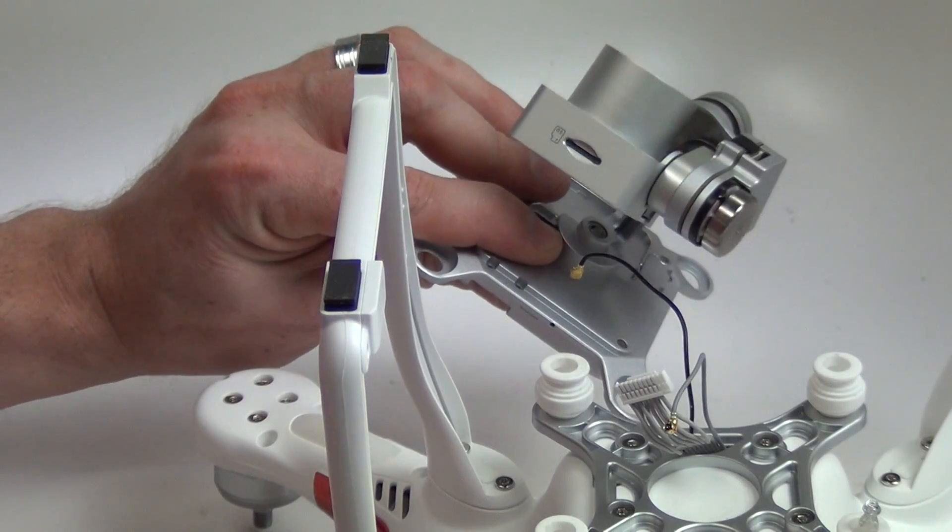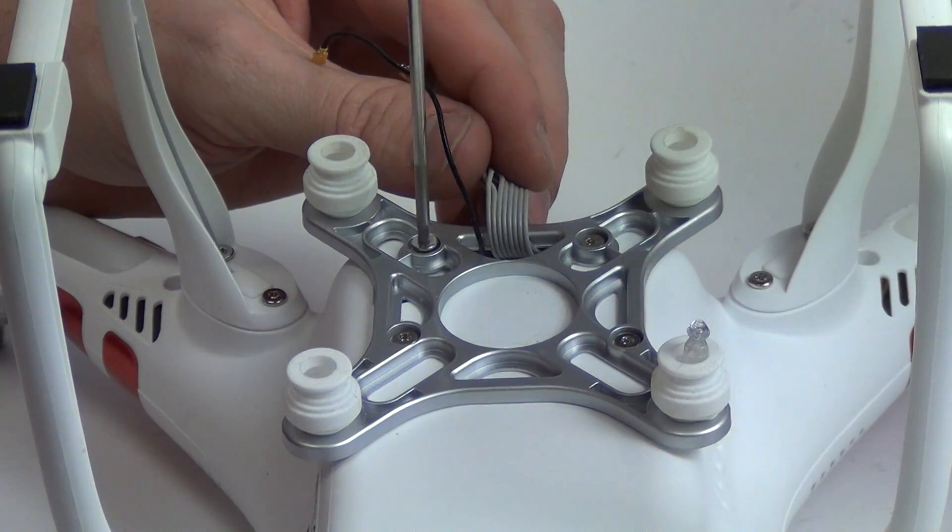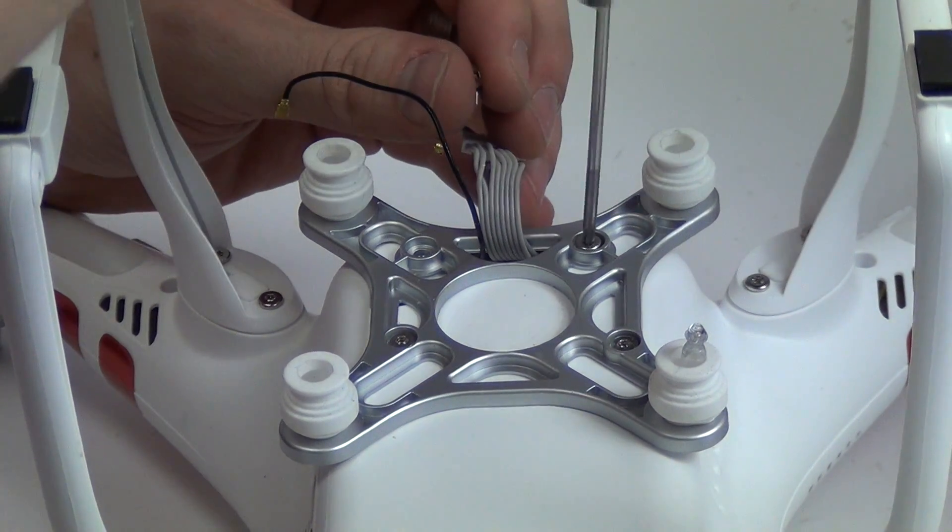Now that the cables are unplugged from the camera, the camera can be removed. Next remove the four T8 screws from the camera gimbal mount. Then the mount can be removed from the drone body.